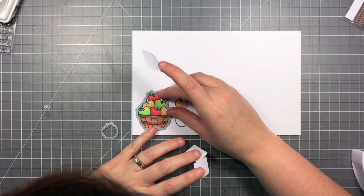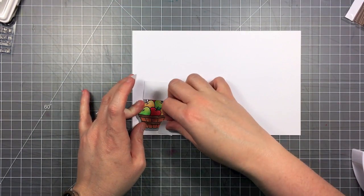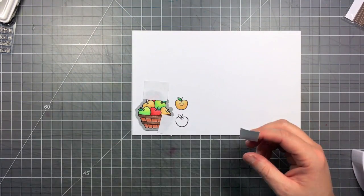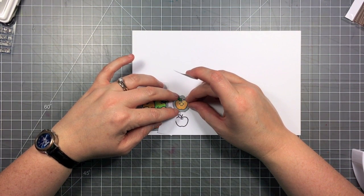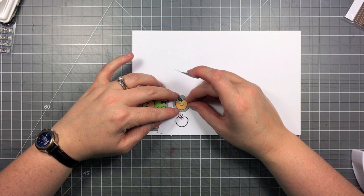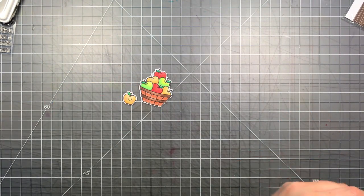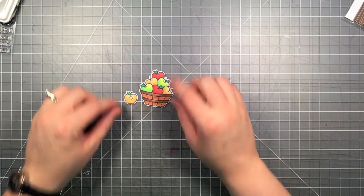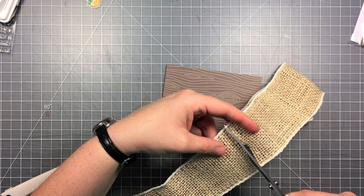Now I'm going to use the matching dies — the coordinating dies — and cut out my basket of apples and my little smiling apple. I just hold those in place with some Post-it note tape once I have them lined up, then I can run it through my Cuttlebug. Now that I've got those cut out I'm going to set them aside and start assembling my card.